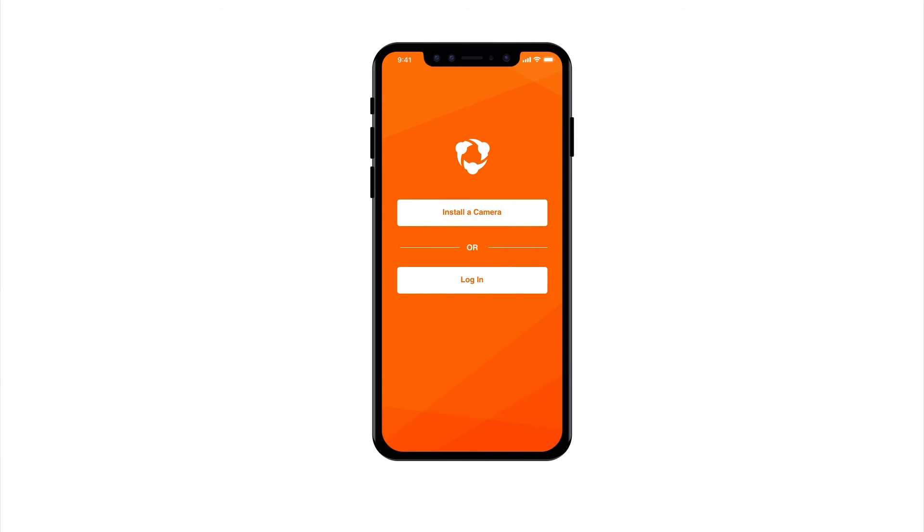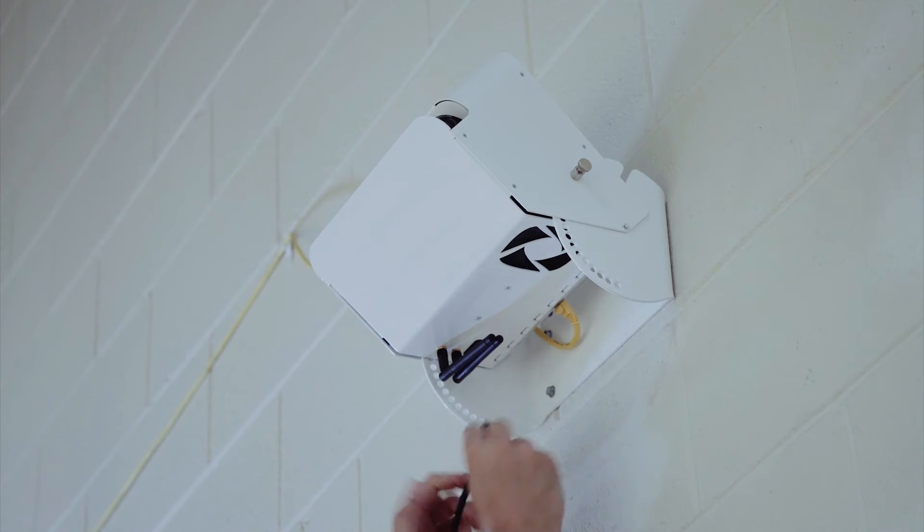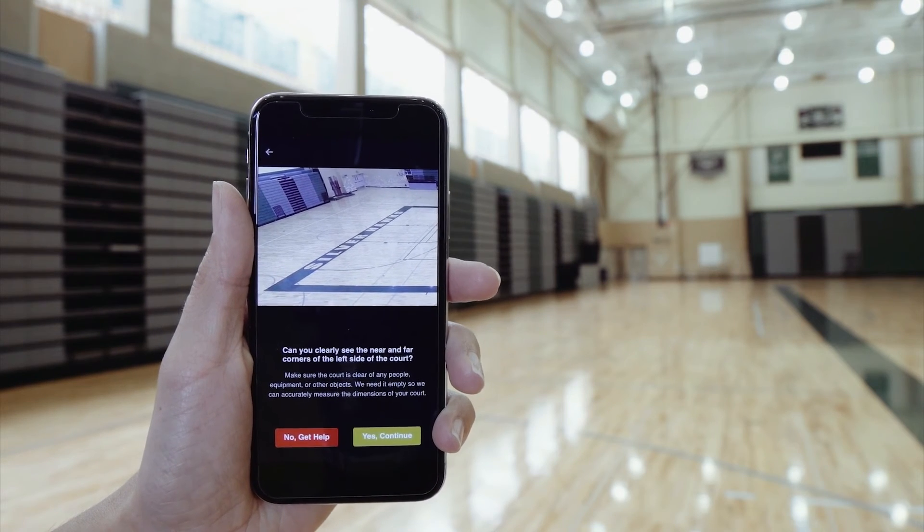The Focus app will take them step-by-step through the process, showing them how to mount the camera, plug it in, and use their phone to position the camera at the correct angle to the court.